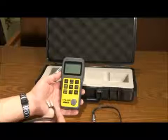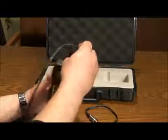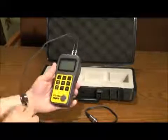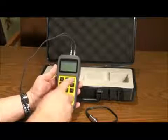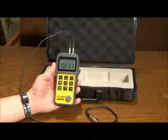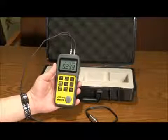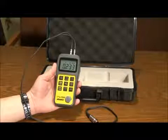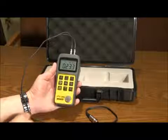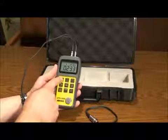To begin, insert the plugs of the transducer into either of the plugs in the gauge. Press the power button on the top right to bring up the interface. You can power down the unit by pressing the same button. The button on the bottom right is the enter key. To turn on the backlight, press the button on the top left, and press again to turn off.